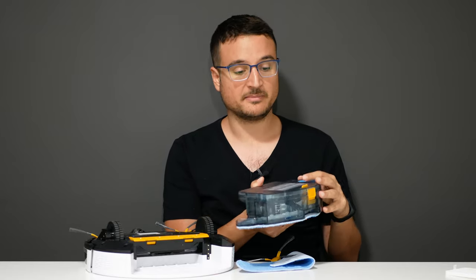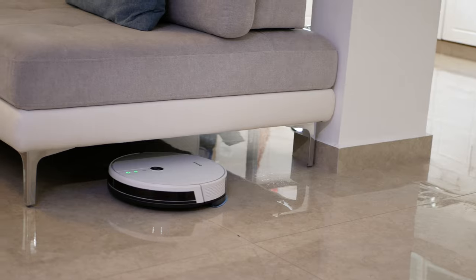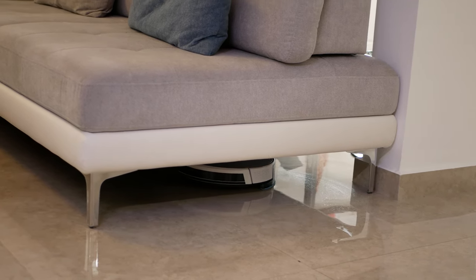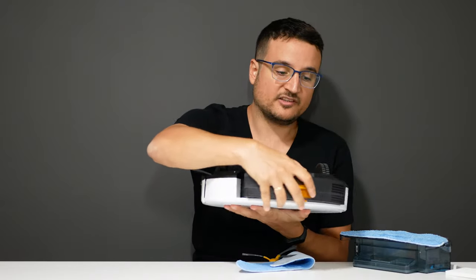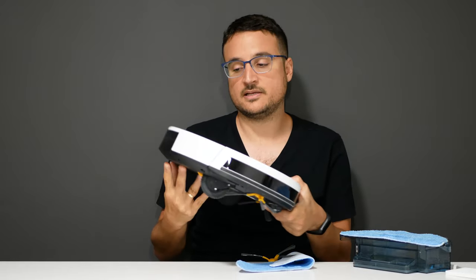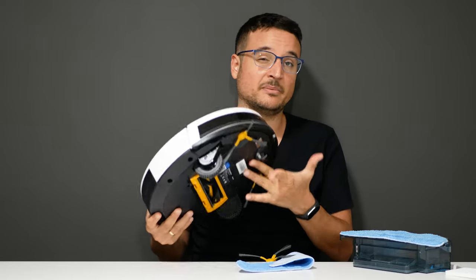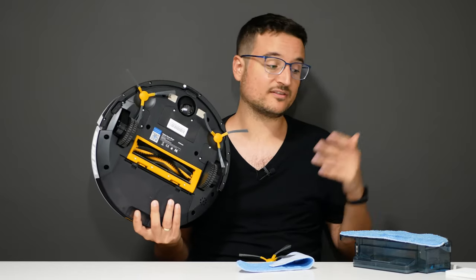That's a big bummer for me because mopping was the exciting part when I ordered this vacuum. I was more excited about using it as a mopping robot, but I'm going to keep it as a dust robot instead. It does an amazing job vacuuming — it has a huge 600 milliliter dustbin, and you can easily clean an entire 105 square meter house with all the dust going inside. I was really happy with the dusting capabilities, and that's what will keep me using it.